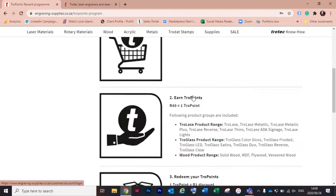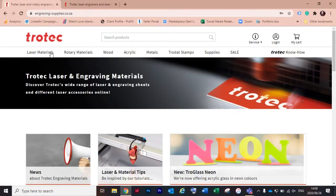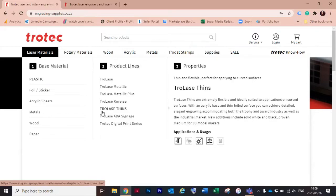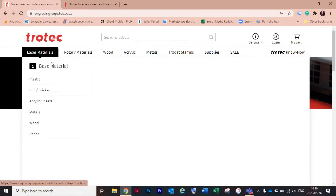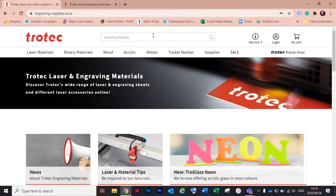Once you've created your profile, you can start shopping. You'll see a menu bar with our different materials at the top. Laser Materials has a lot of the materials Candace just spoke about — the Trolase in all different ranges from Thins to ADA, your foils, acrylic sheets including the new neon ones, metals, woods, and papers. We also have our stamps section online, and don't forget the sales section — when you have some free time, scroll through there for sure.